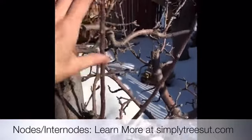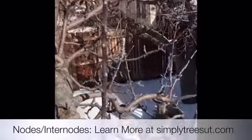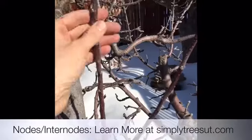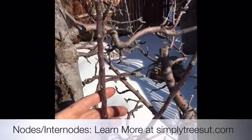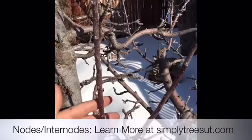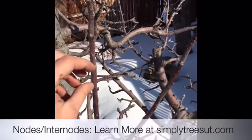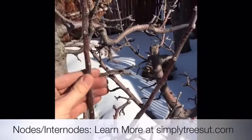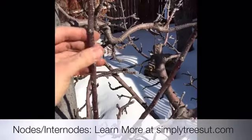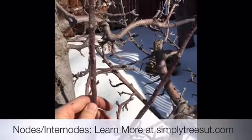This entire branch from the bottom to the terminal bud grew in one season. This is an example of a water sprout — they're fast-growing branches that come straight up out of the tree. The nodes and internodes are spaced far apart, and it's usually a smooth, lighter, brighter color.